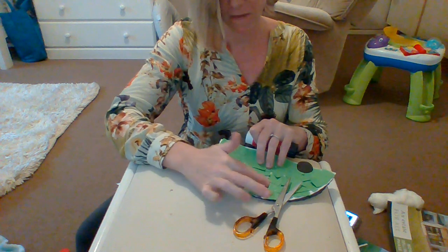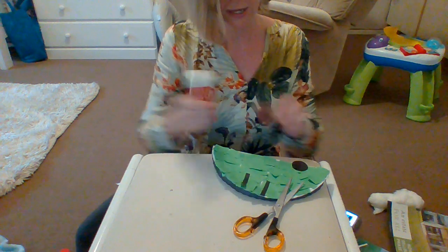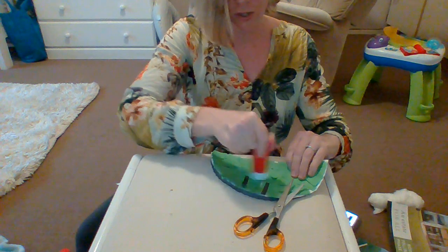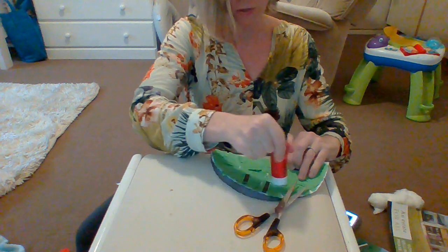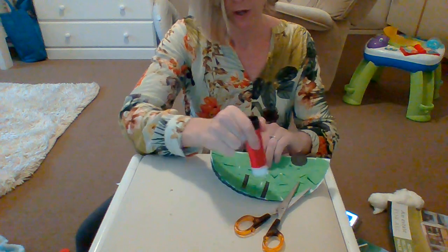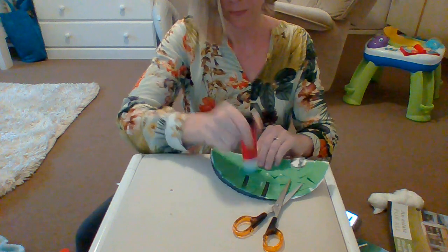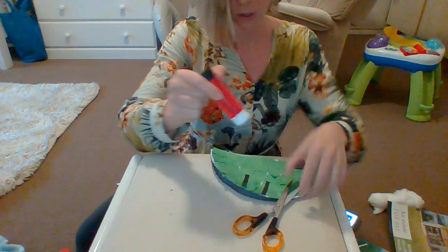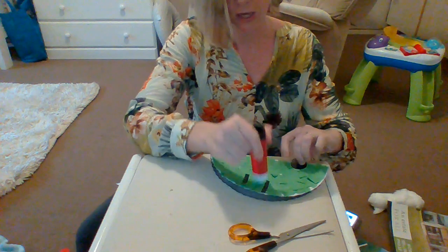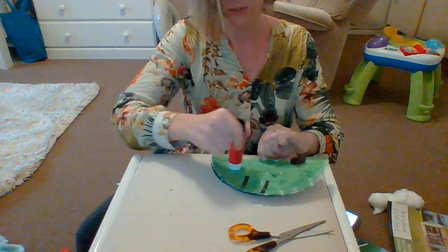And then this is my favorite part. You're going to once again take all your glue, take some more glue and put it on top of this paper. If you don't want to use paper because it is difficult to stick the glue on now, you can color in your grass with some crayons, or what you can do as well is use some paint and sponge it on to make the grass. That's also a lovely idea.